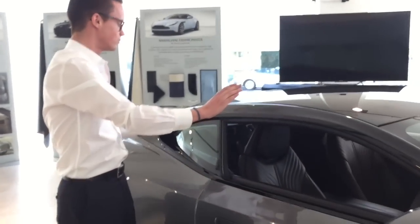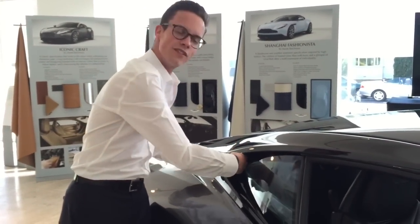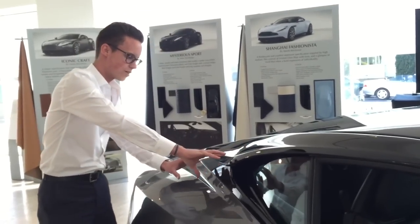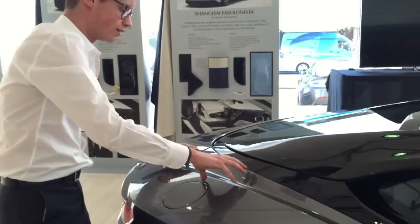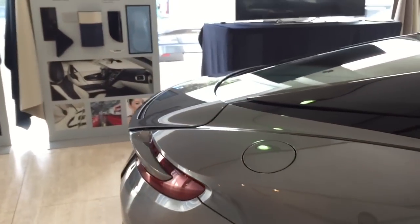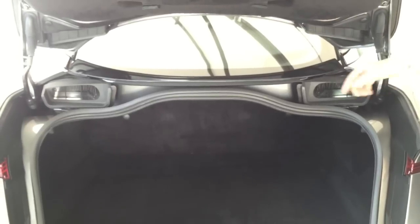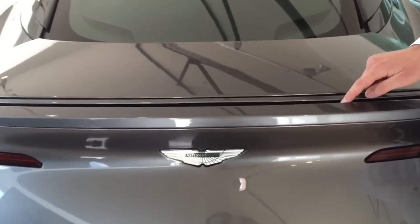Moving further along, we've got what you might dismiss as a styling detail, but it's not at all. There's a cavity here behind the rear quarter window, and what that cavity feeds is an air duct. There's tubing that goes through this wing, and basically the air channels through there, into the tubing, and then into the boot.